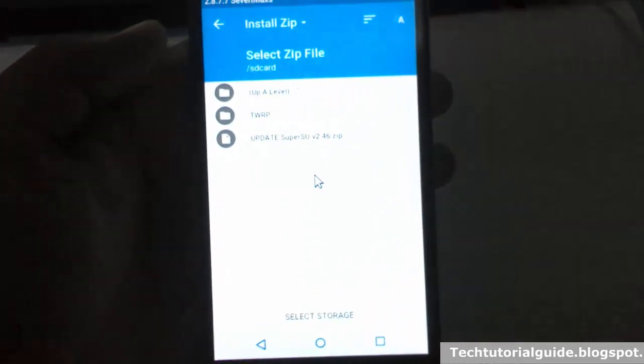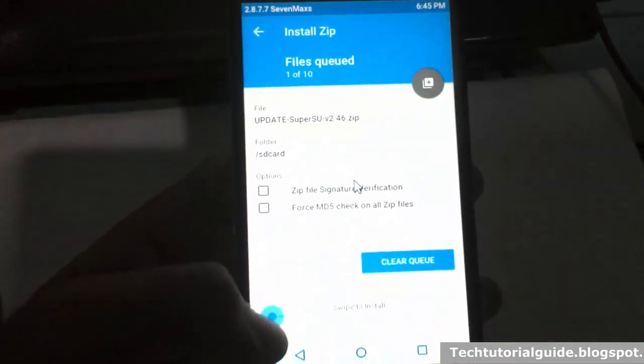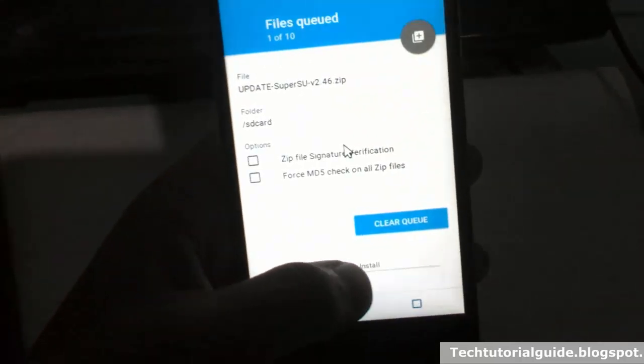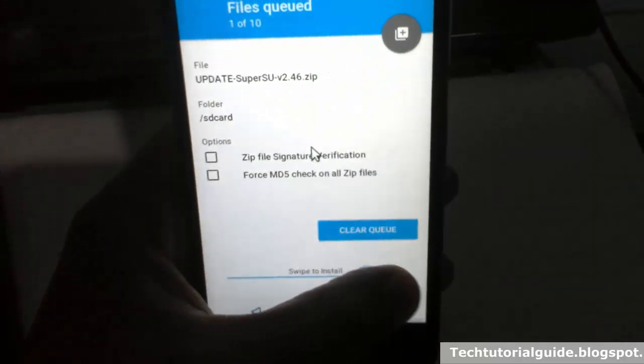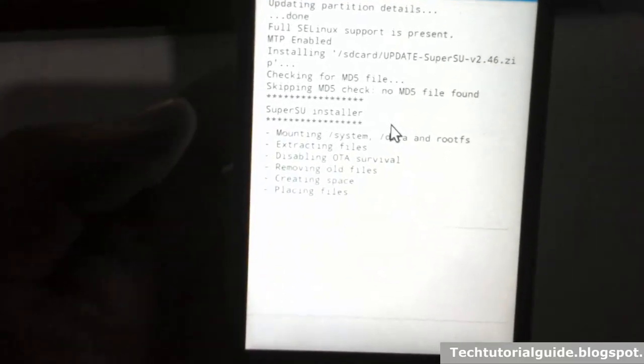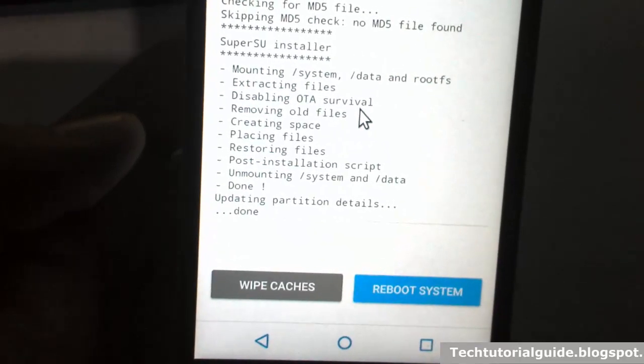Select the SuperSU 2.46 update and just swipe to install. Just swipe to install it, and now it will start the flashing process — that means installing the root on our Lenovo E6000 Plus.